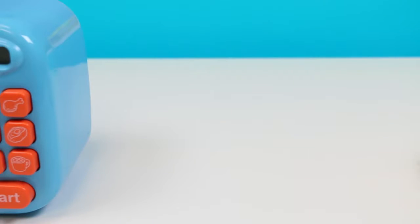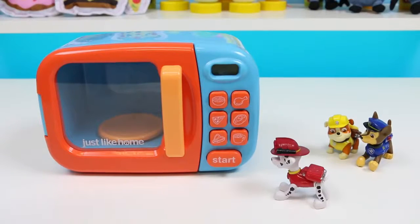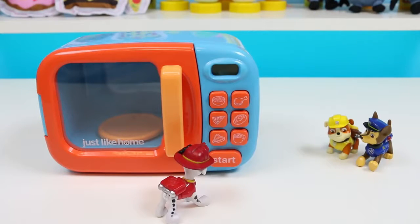Lean back a little that way! No, you lean back! Wait! Stop the car! What is it? No way! It can't be! The magic microwave?